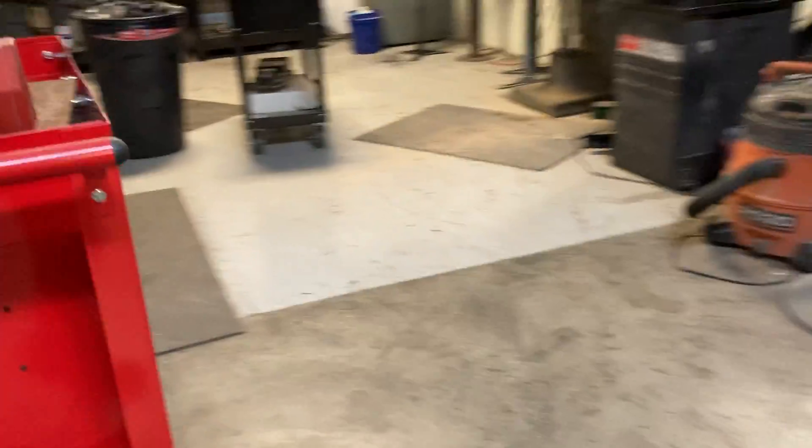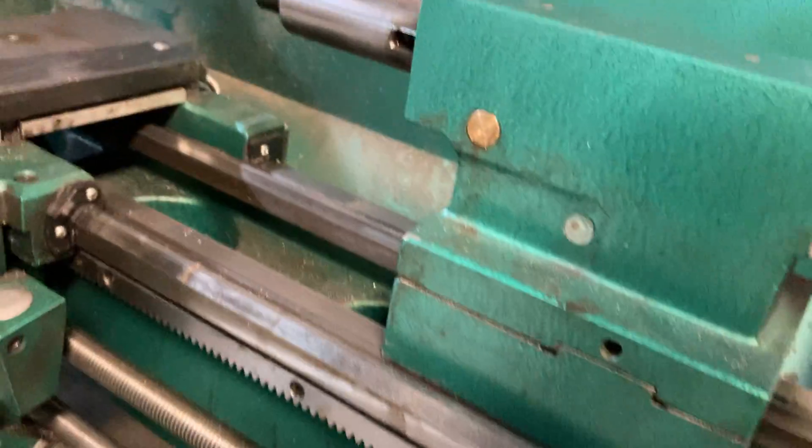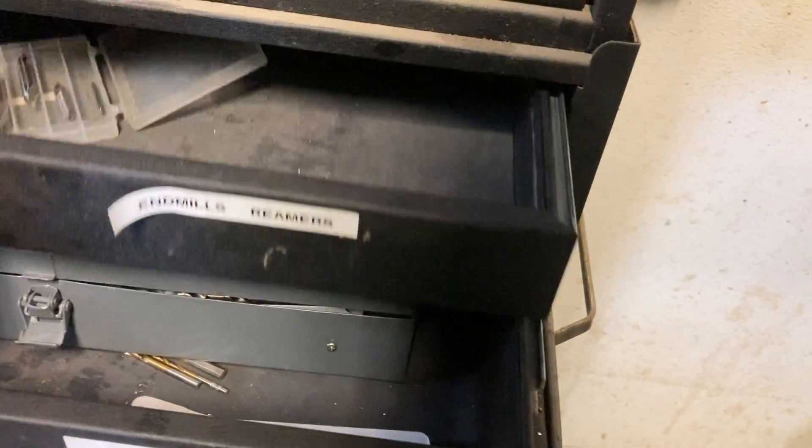And now, bay two — manual mills and lathes. That's the mini lathe, and there's the big boy lathe. Very well maintained. And then you have a manual mill over here. There are taps in there — nice. There are a few end mills, reamers, and taps. We have some, but you might need some too.